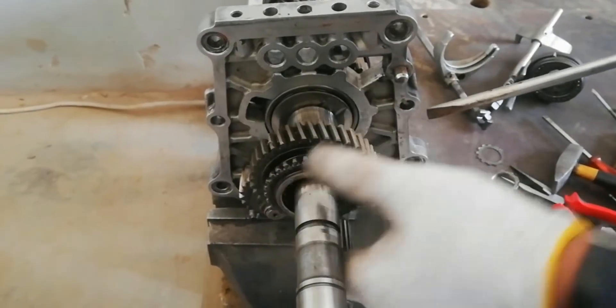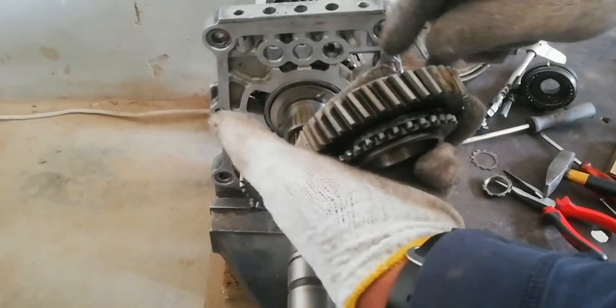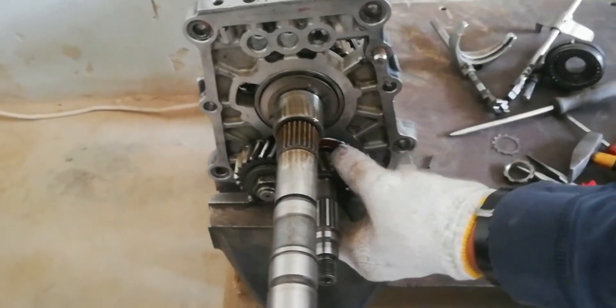Now remove the reverse gear. Next is the reverse counter gear.